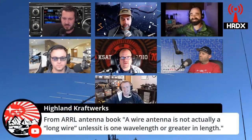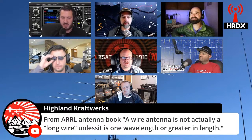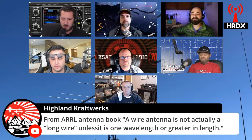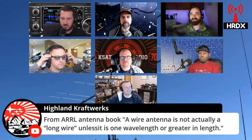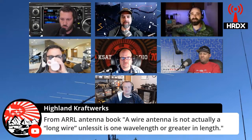Going back to the long wire discussion, Highland Craftwork notes from the ARRL Antenna Book that a wire antenna is not actually a long wire unless it is one wavelength or greater in length. That goes back to what Jason was saying with the 20-meter long wire at one-and-a-half wavelengths. They're often even much longer than that — two to three wavelengths or so.